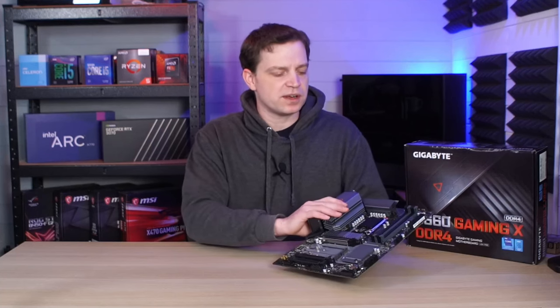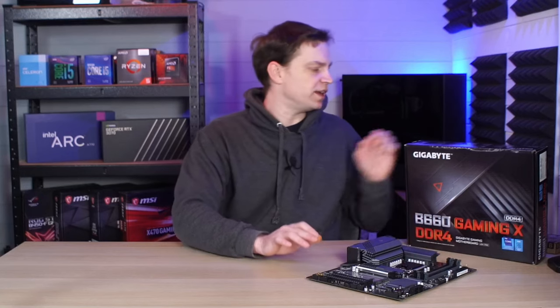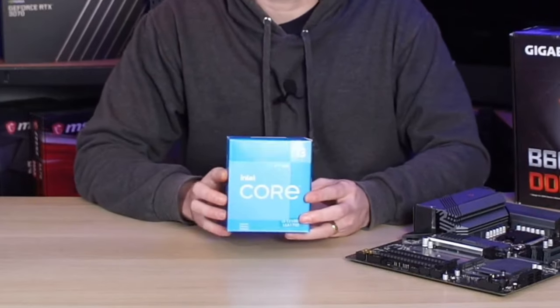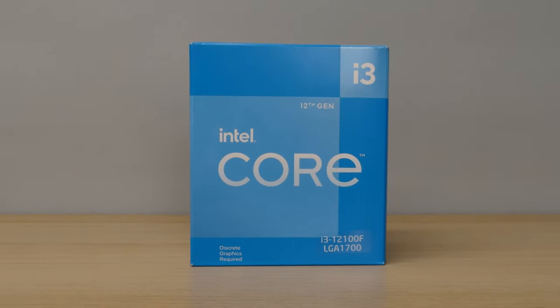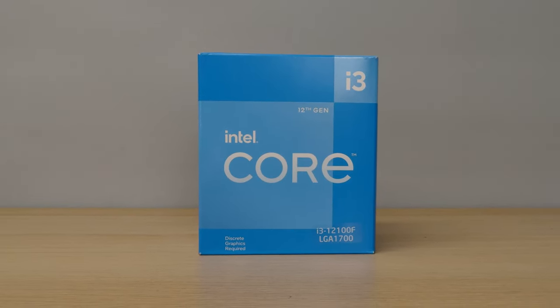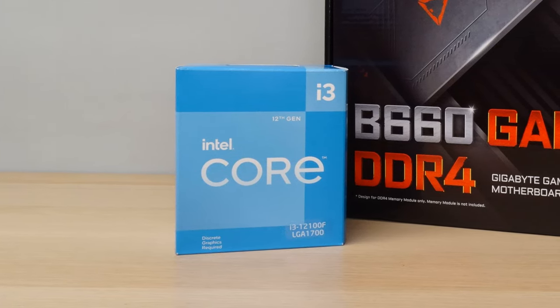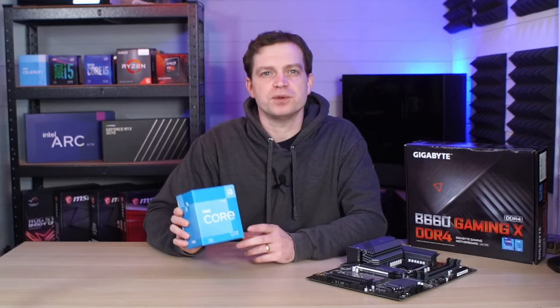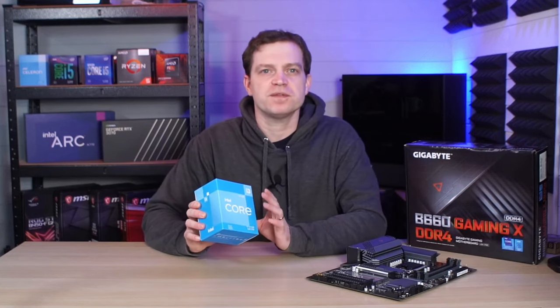To begin with, we don't actually have the final CPU for this system yet. We've got a temporary one and that is an i3 12100F. We bought it because we're not sure what CPU we're going to be running in this yet, but we wanted something to get it up and running. These were recommended to us as something pretty fun, particularly for budget gamers, and they're supposed to be super fast.